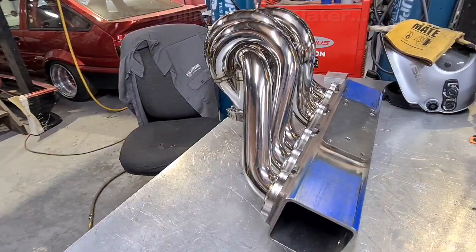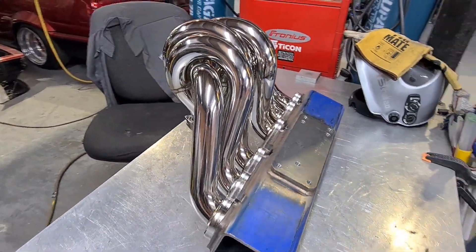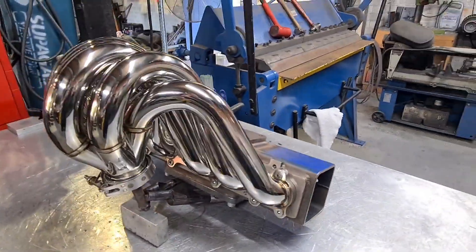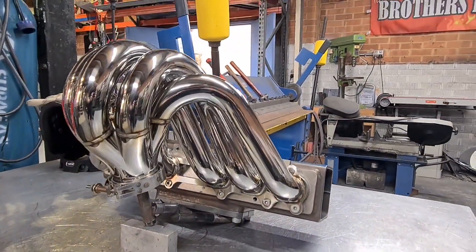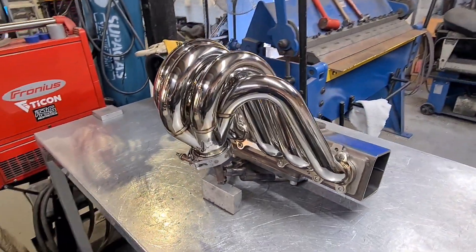...from the jig. I'll now get this into the car so that I can mock up the wastegate position where it will fit the best. Weld that on, port the manifold and it'll be finished.